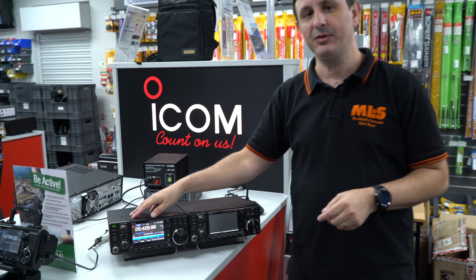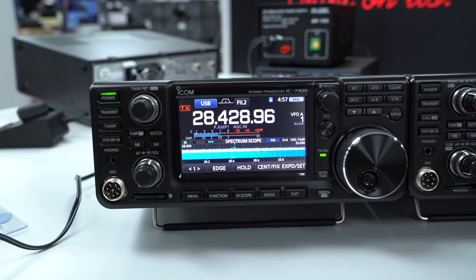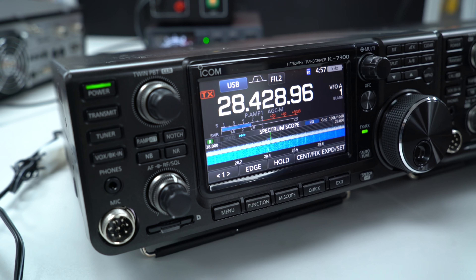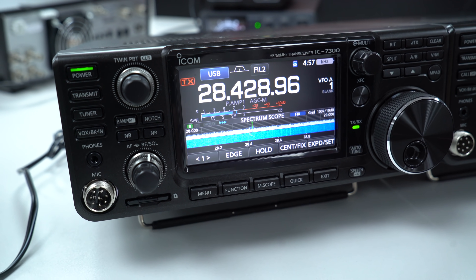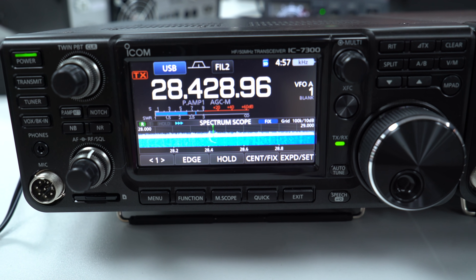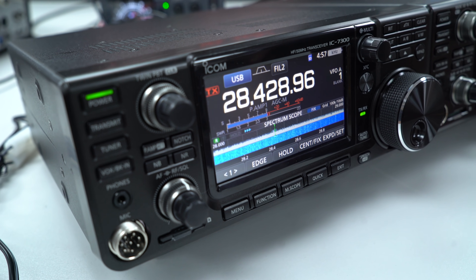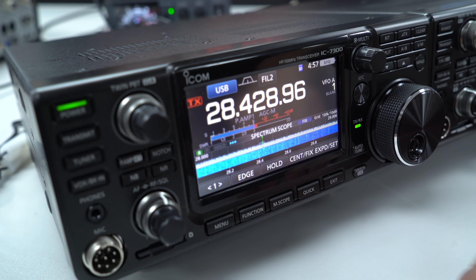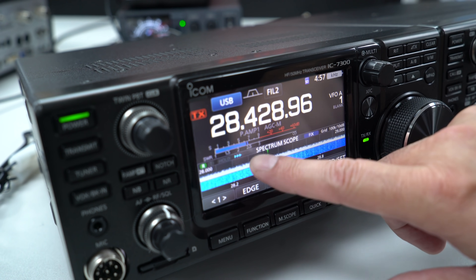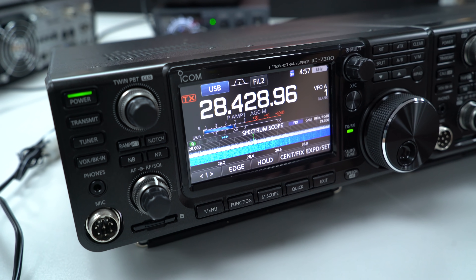Moving over to this side of the table, we have the IC-7300. This radio's introduction to the amateur world really took it by storm and shook things up with its SDR technology. Being an HF, six-meter, and four-meter transceiver, it was great to see the four-meter band reintroduced to most amateurs on the retail side. It has — I think — a 4.3-inch screen, nice and clear, with the pan adapter at the bottom, touch-sensitive as well.